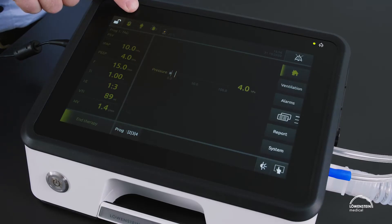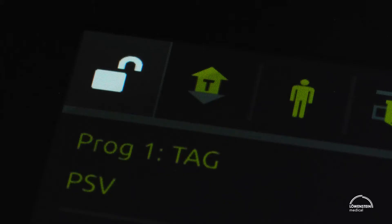Next to the lock symbol is the phase — the breathing phase indicator: up for inspiration, down for expiration, and SRT for spontaneous and timed are displayed.